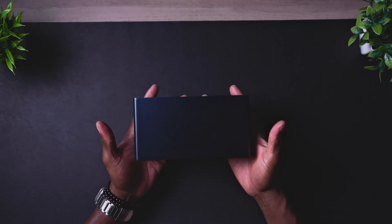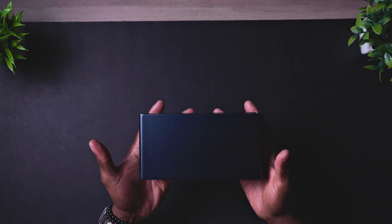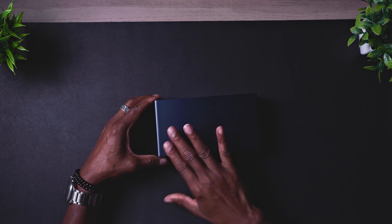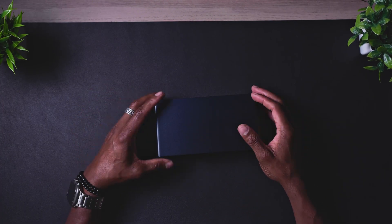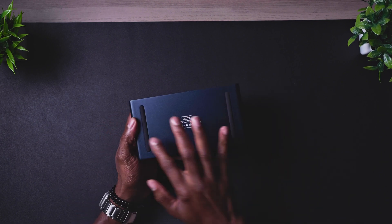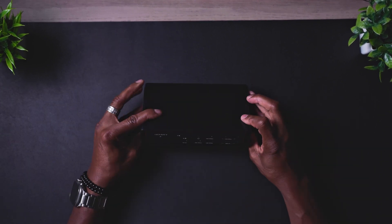First impression in terms of the weight — it feels really solid in the hands. One thing I noticed so far is that it's definitely going to pick up a lot of fingerprints, which is okay. It has two rubber grommets at the bottom so it won't be moving around on a surface.